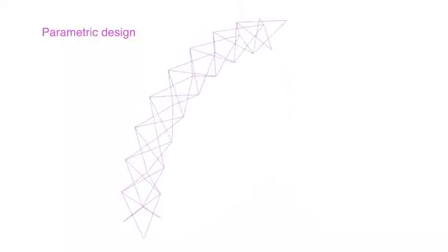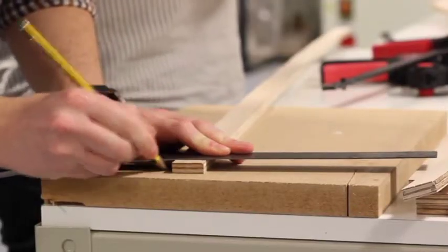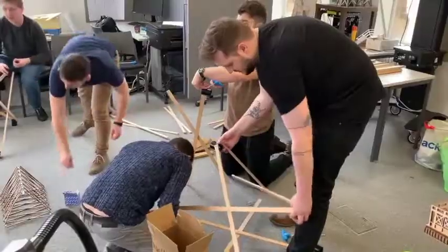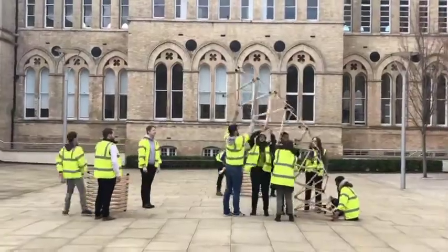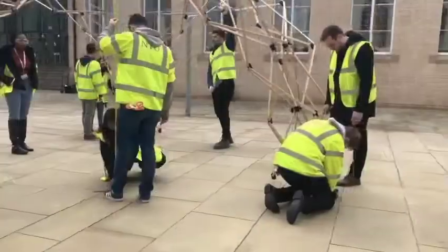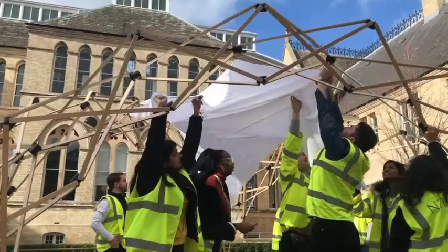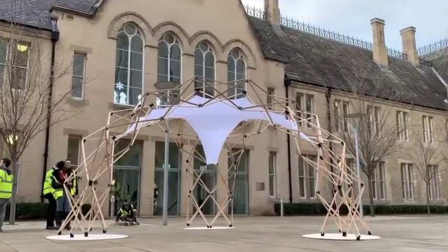In this short video, you can see the entire design and manufacturing process of the prototype. You can see the parametric design process for one arch and for all prototypes. Then, with the help of students from Nottingham Trent University, you can see the manufacturing process, and finally the testing of the first erection and assembling process, arch by arch, using every safety step to achieve a balanced, stable, and rigid structure.